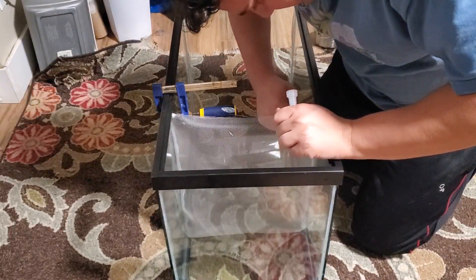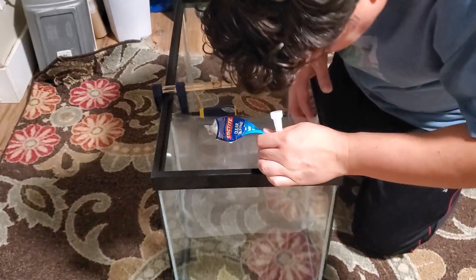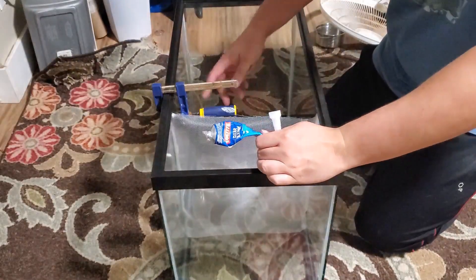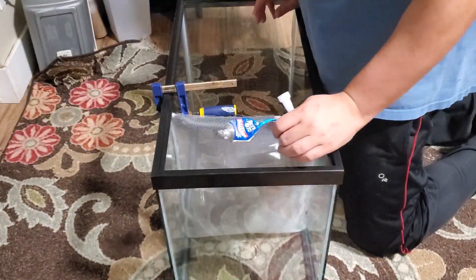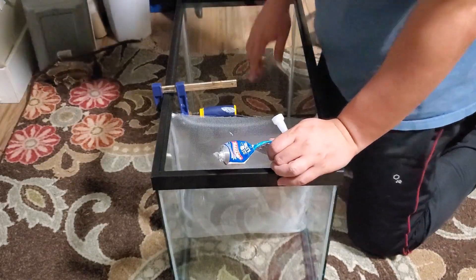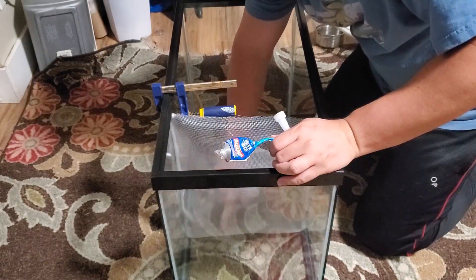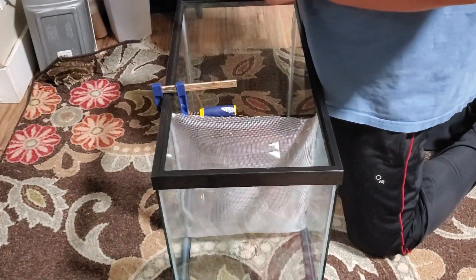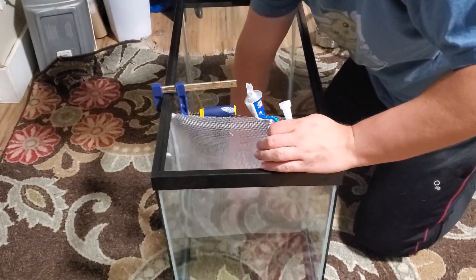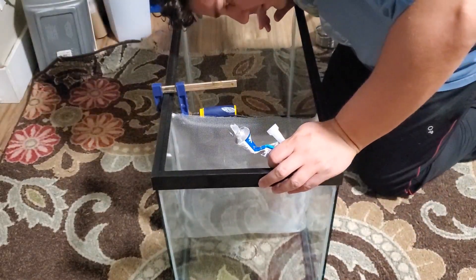Also touching up this side a little bit, making sure I've got enough to hold it. Once that's done I'll take off the clamp and finish it up. So that's how I've been making my dividers for my mysis shrimp tank — pretty straightforward, easy to do, just getting your hands a little dirty. That's kind of the only challenge. For my next one I am going to make sure I cut it a little bit wider so I'm not as tight on the sides.